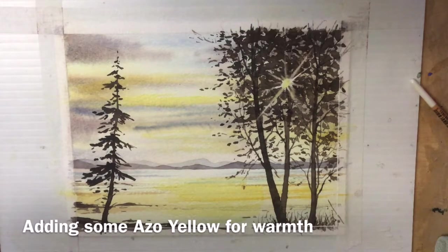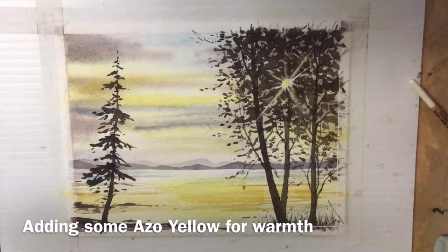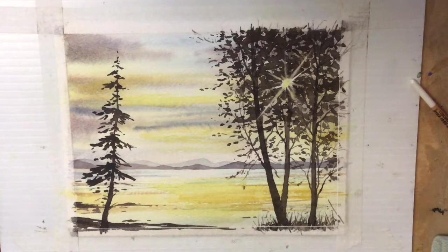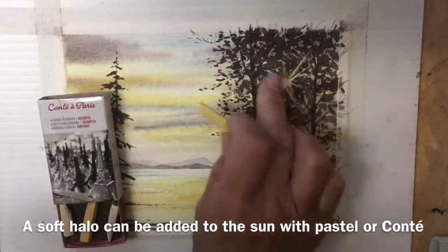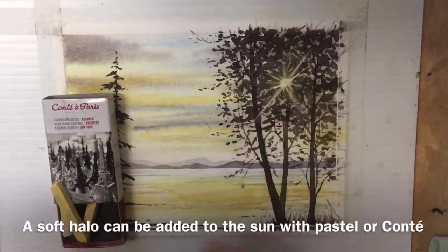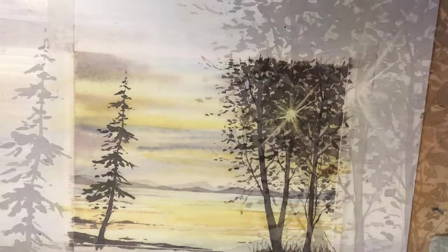I wanted more yellow, so I used some azo yellow to brighten up the background — you can put it on at the end in a nice translucent wash just to brighten things up. I also used a Conte in soft yellow and soft white to soften up the sunburst. If you want to fix the Conte you can use fixative over the top; it won't affect your watercolor at all.